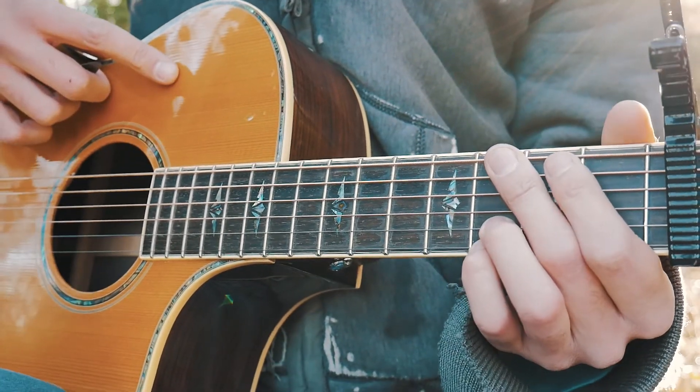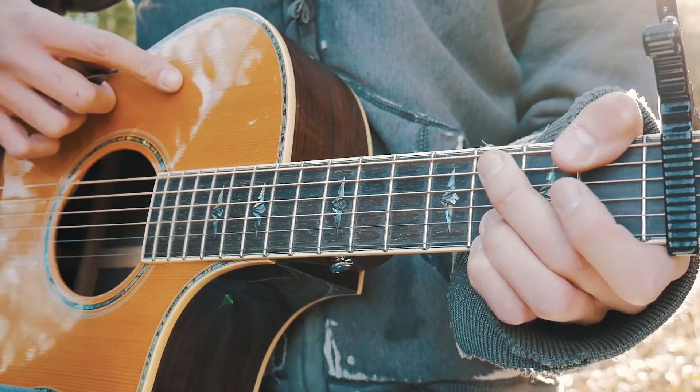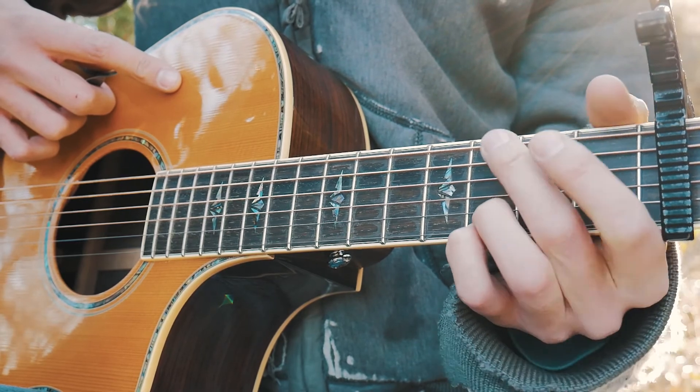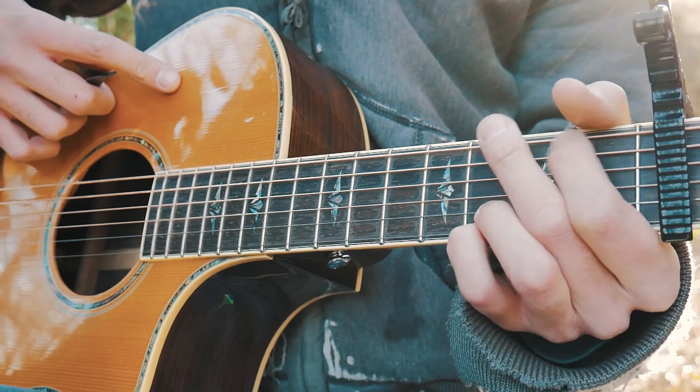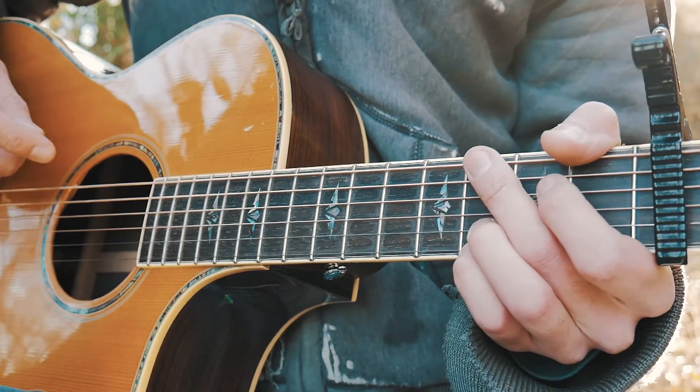One other option you can do is use your thumb — I like to use my thumb because I have freakishly big hands. But if you don't have big hands, you can just use your pointer finger as if you were doing your G chord. At full speed it'll look about like this.